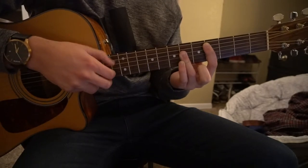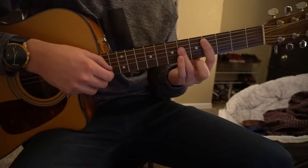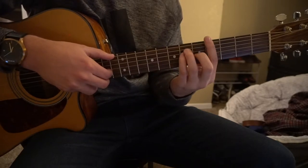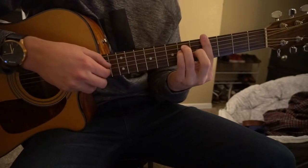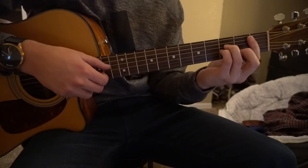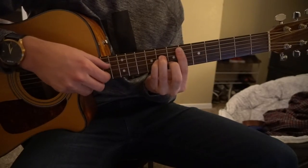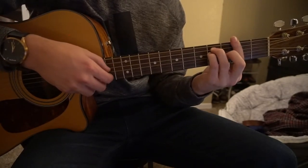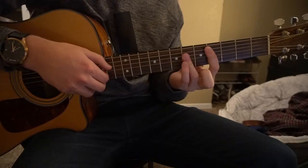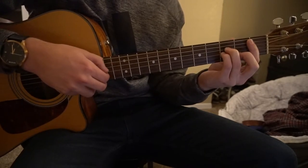That's the intro. Then it goes into the verse — you play Db one more time, then to your Eb minor, then to your Ab, back to your Db. Do that twice, then go to Bb minor for two times, up to Eb minor for two times, now to your Gb chord, to your Ab, back to Db for two times, then to your Bb minor — and that's the end of the verse.